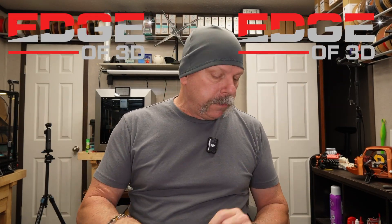Hey everybody, welcome back. I'm Scott, Edge of 3D. You know that — you clicked on the channel.